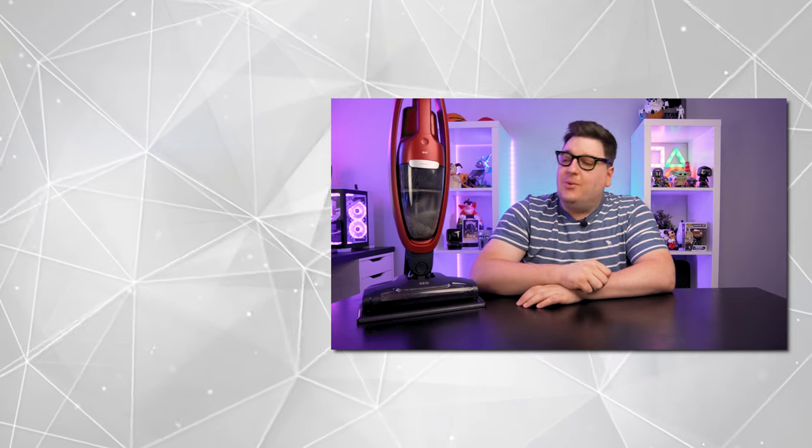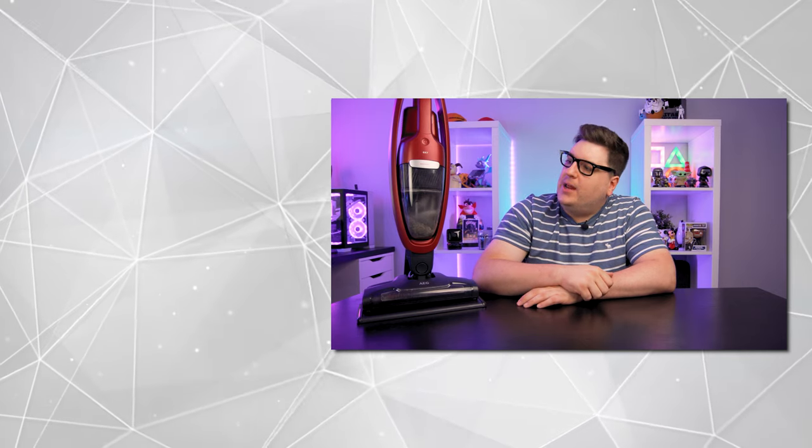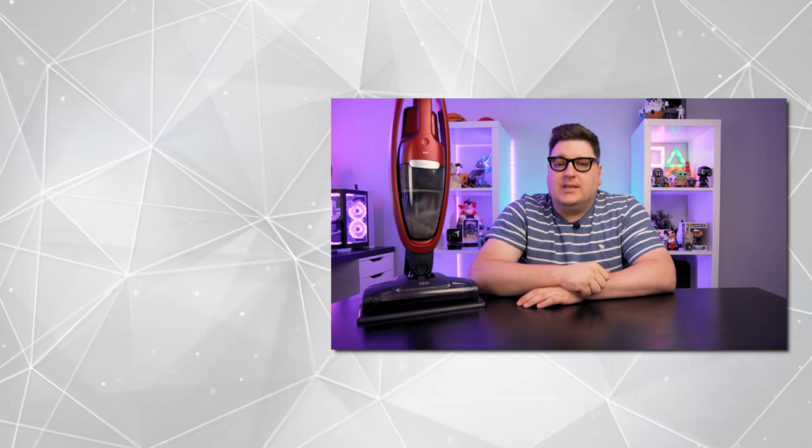Thank you for checking out our video review of the AEG QX7 wireless vacuum cleaner. If you enjoyed this review, please hit the like button and subscribe to keep up with our latest tech and gaming videos. Let us know in the comments what you think about this lightweight vacuum cleaner — even though the motor is a little heavy, it's still classed as lightweight. Let us know if you'd go for the AEG QX7 or have other options in mind. Thanks for watching and we'll see you in the next video.